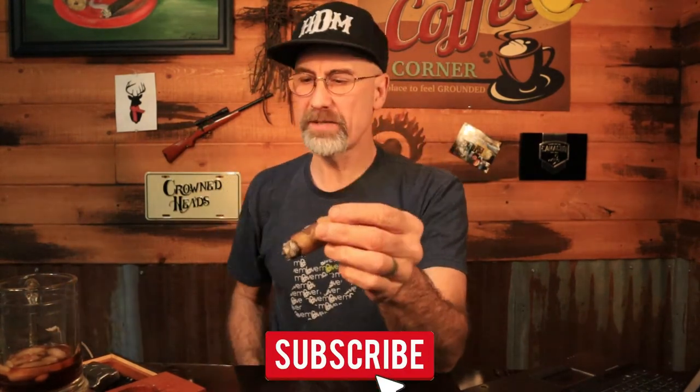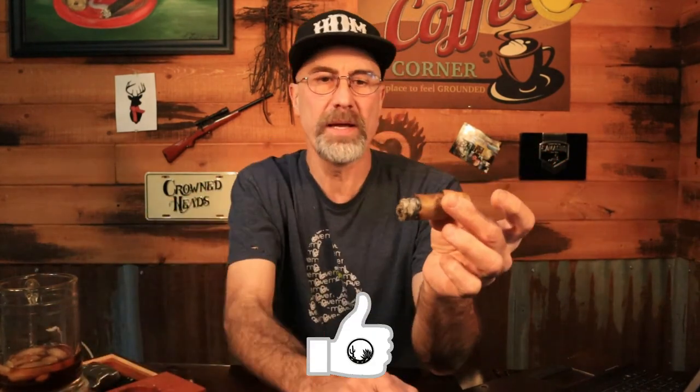Hope you guys enjoyed the video. Hit subscribe if you're not subscribed to the channel, hit the bell, and give me some props on YouTube. We'll catch you on the next one, guys — stay rugged.